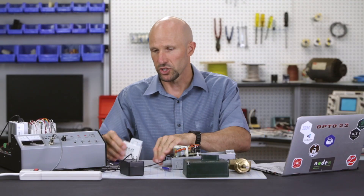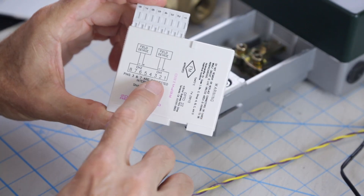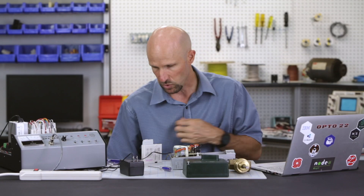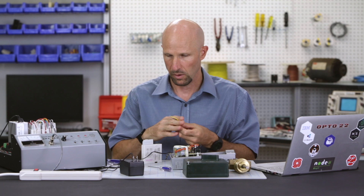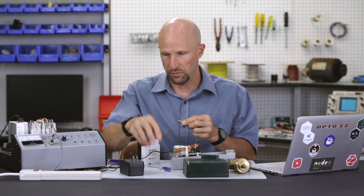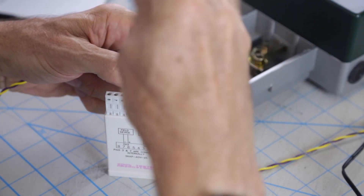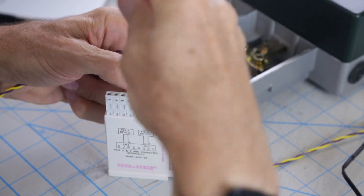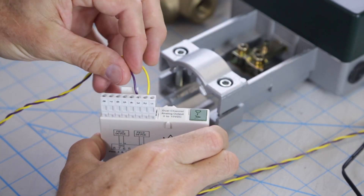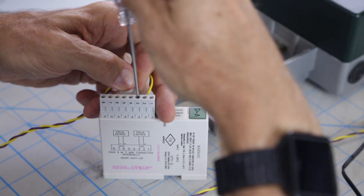Just reviewing the wiring diagram on the side of the module — the positive wire goes into terminal 2 and the negative wire goes into terminal 3. So now let's wire that side up. Positive wire into terminal 2 — push that home, gently screw that up. And the ground wire into terminal 3 — hold that in place, screw that up.